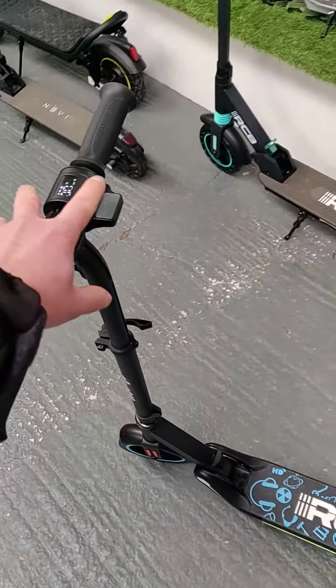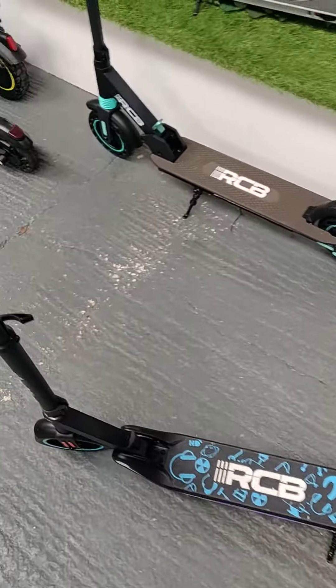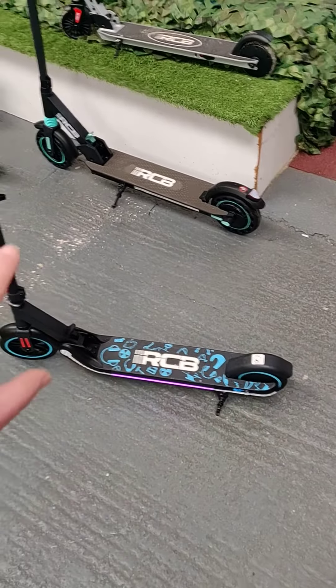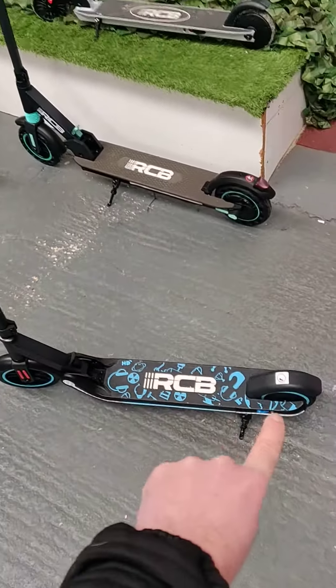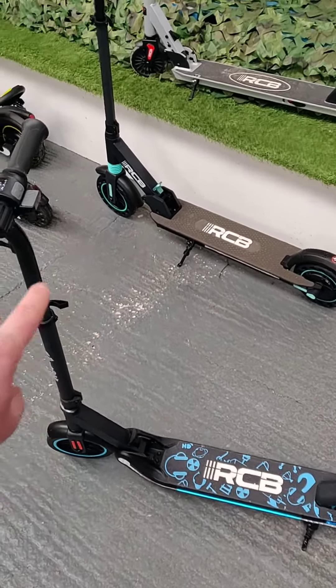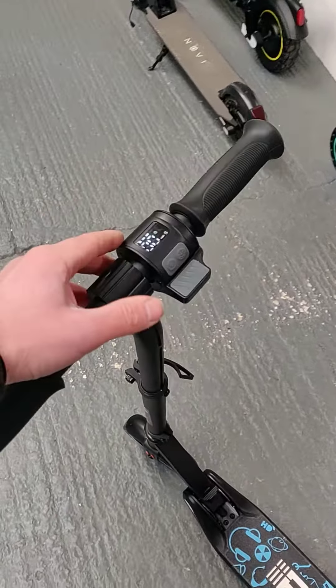This wee scooter will not go from zero — when you put the handle down, the motor will not engage. What you have to do is scoot the scooter up to three miles an hour first, and then put the throttle down and the motor will engage. So you have to scoot the scooter up to speed first, then put the throttle down to make it go.